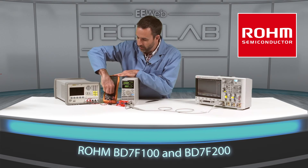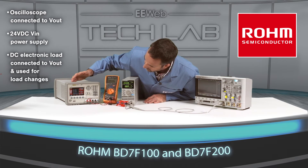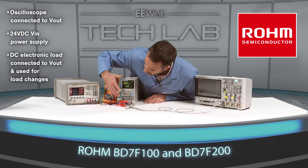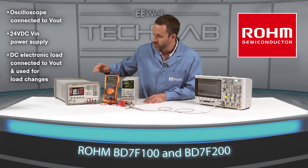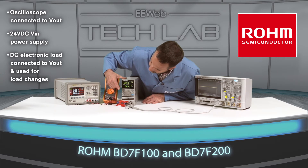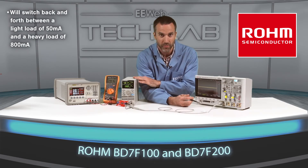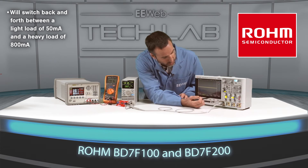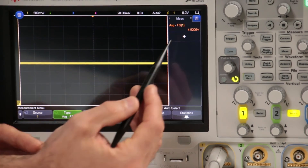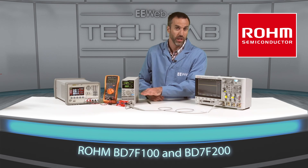I'll turn on the power supply and DMM, set the power supply to 24 volts with a current limit of 1 amp, and enable it. 24 volts is applied to the input voltage connector. Now I'll turn on the electronic load. At 50 milliamps the output is 5.06 volts, and at 800 milliamps it's 4.92 volts — about a 140 millivolt variation when the load compensation is not being used.